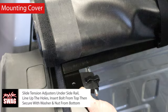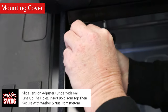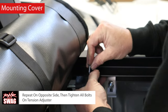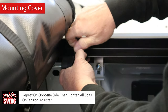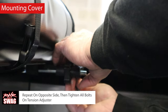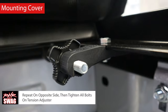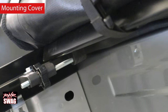Slide the tension adjusters under the side rail, line up the holes, insert the bolt from the top, then secure with a washer and nut from the bottom; tighten the washer nut finger tight. Repeat on the opposite side, then tighten all the bolts on the tension adjuster with your half-inch socket and half-inch wrench. This is what your tension adjusters should look like when the bolts are all tightened up and facing the right way.